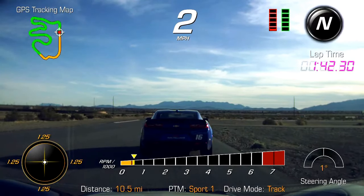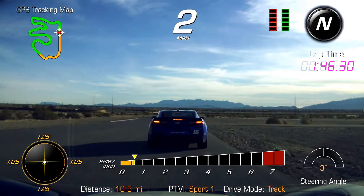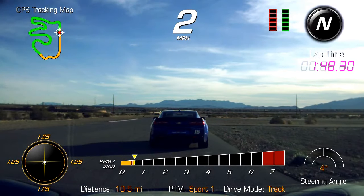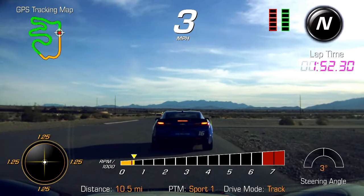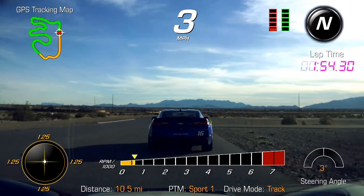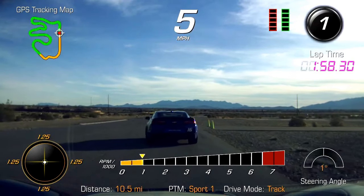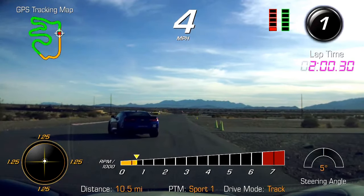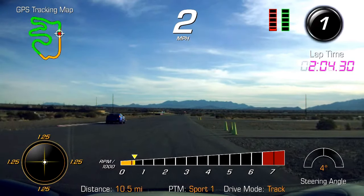So guys, as you come onto the back straightaway, come on over to the right side of the road with me here. Ryan, stay to the right — everybody else to the left. Ryan, let three cars go by, get in line behind the blue 111. Let's open them up to fourth gear, guys.